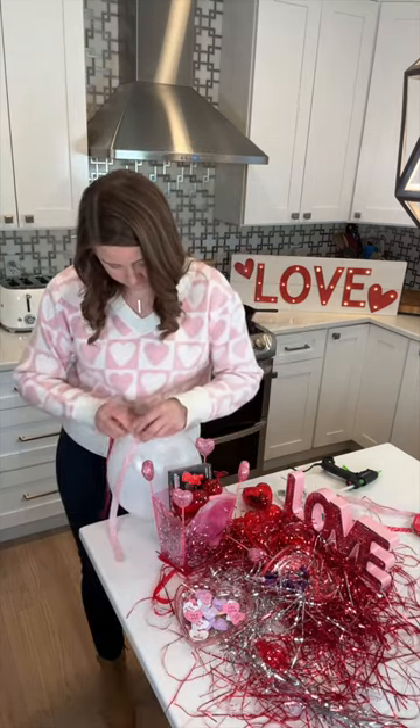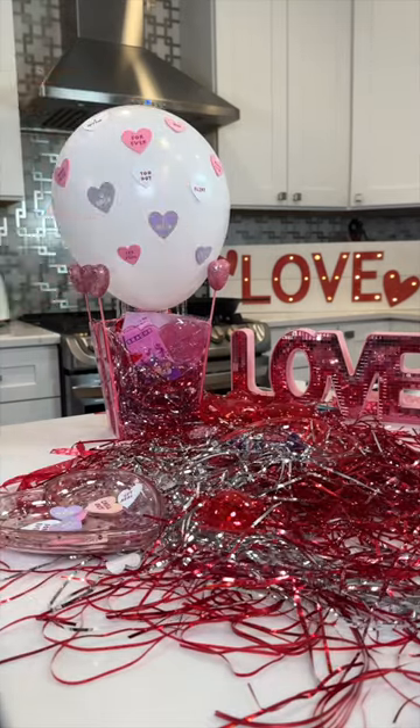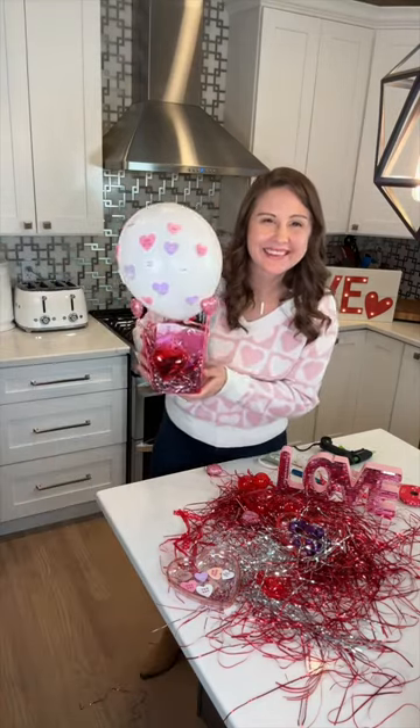Tie a ribbon around your balloon. You're going to wrap that around the container and tape to the bottom to secure. Then I decorated with these cute heart stickers. And finally, I added one of those hearts filled with candy to the front. So cute, right?